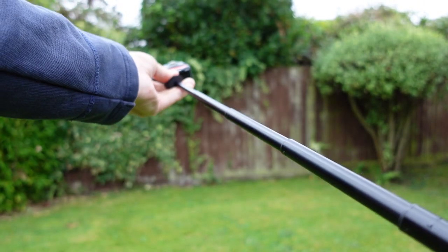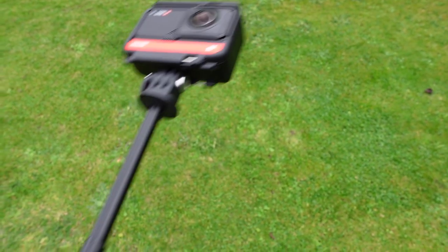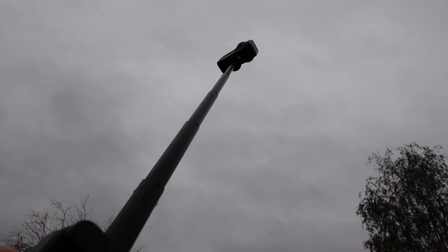As with any compact system there's always a compromise on length, but this selfie stick has a total length of 64 centimeters, which will give you what you want in most cases, and it's still enough length to get some really creative invisible selfie stick shots as well.